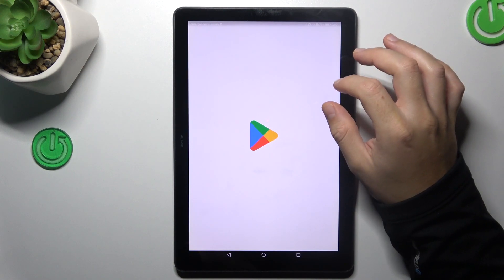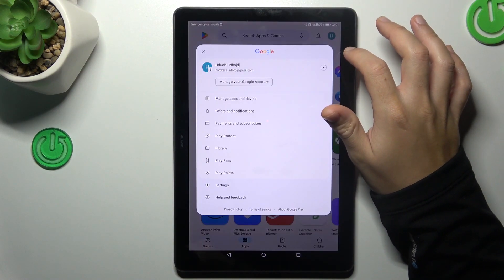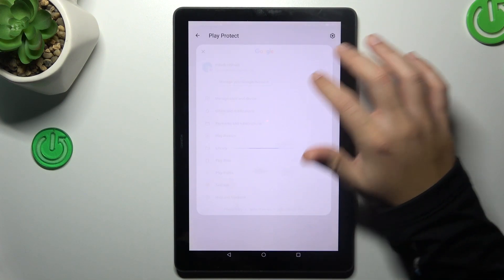In the first step, open the Play Store. Now tap the profile icon and choose Play Protect.